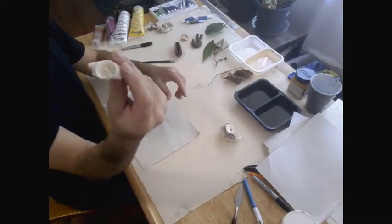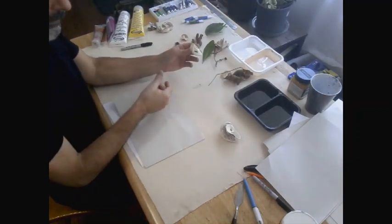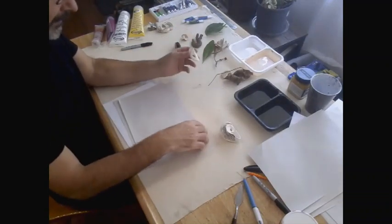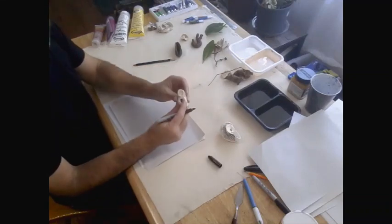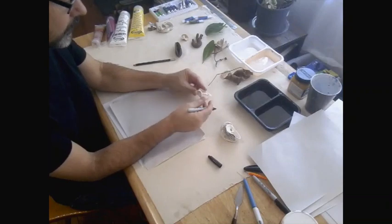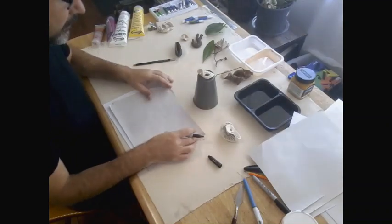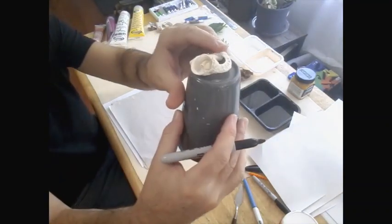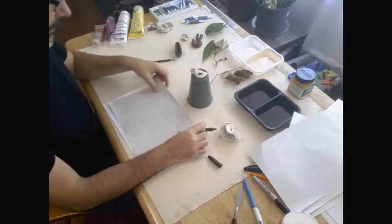I'll try another object — like maybe this shell. This is just butcher's paper, so it's cheap. And eventually it goes yellow and deteriorates, so you just don't worry about it. These things are only temporary, and it lets you just concentrate on the moment, just focusing on what you're doing. So maybe I'll just stick this on something. So I'm going to look at that — this is the view from where I am. So you might just want to grab an object and we can do this together.